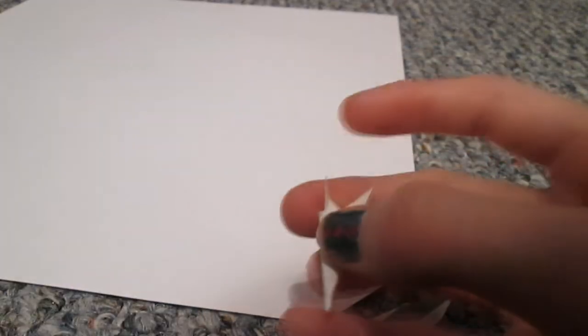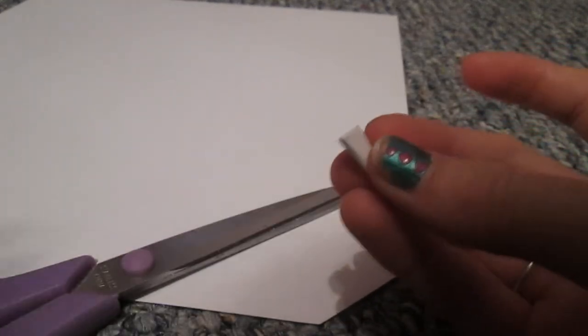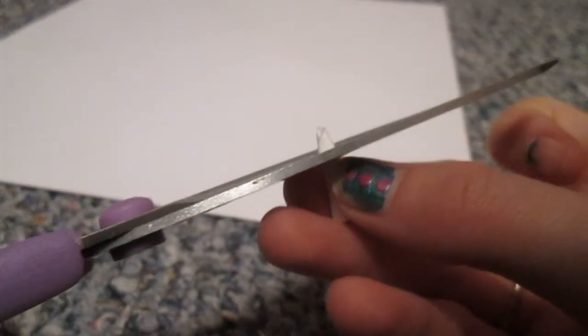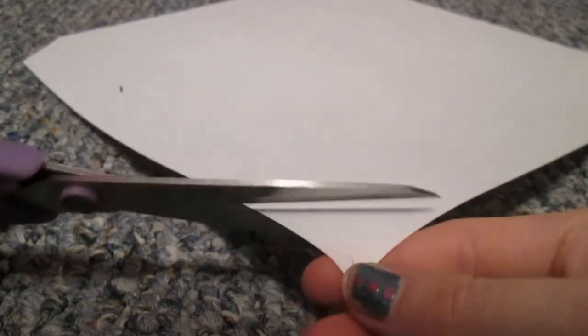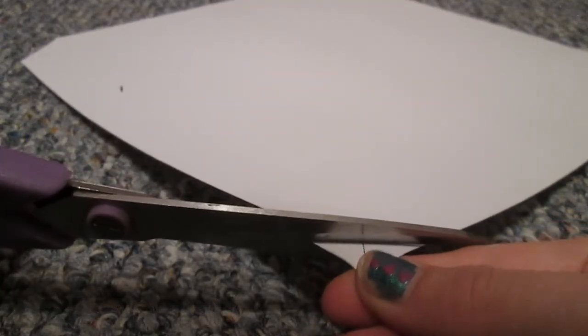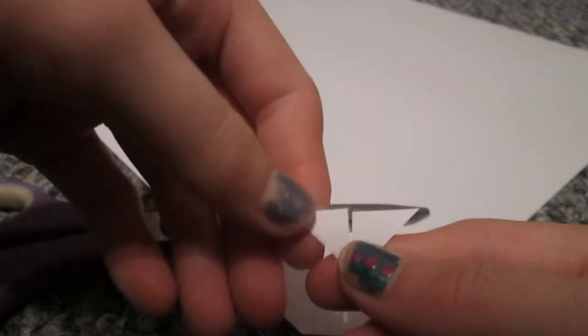Once you've done that, you need to make faucets. Cut the corner off a piece of paper and twist it into a cone shape, then cut off the corners. Tape it, then cut off the tip to make the opening for the water to come out of. If you cut two smaller, thinner triangles and color them, you can use them for the taps.